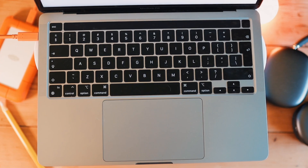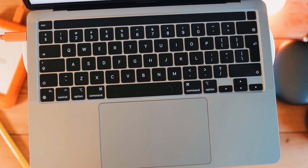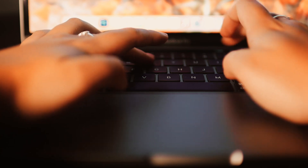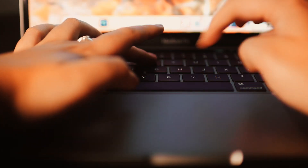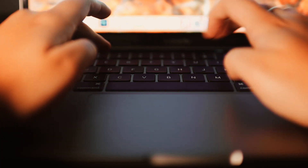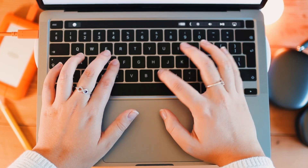Now for the touch bar, keyboard, and trackpad — I absolutely love all of it. We have the beloved scissor-switch keys, which are such a step up from the butterfly keys. I mean, how did we ever think that was okay? The typing experience is just phenomenal, that's all I can say about it.